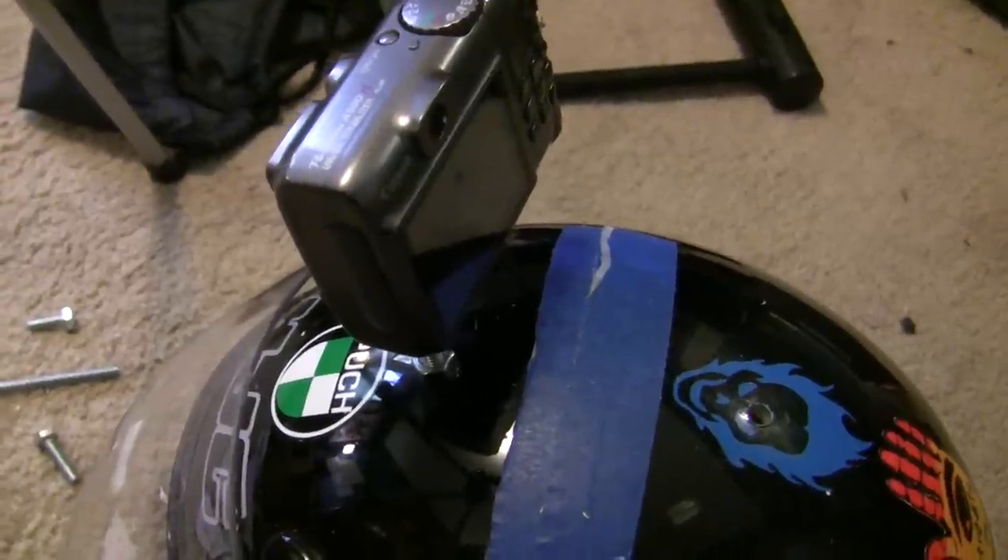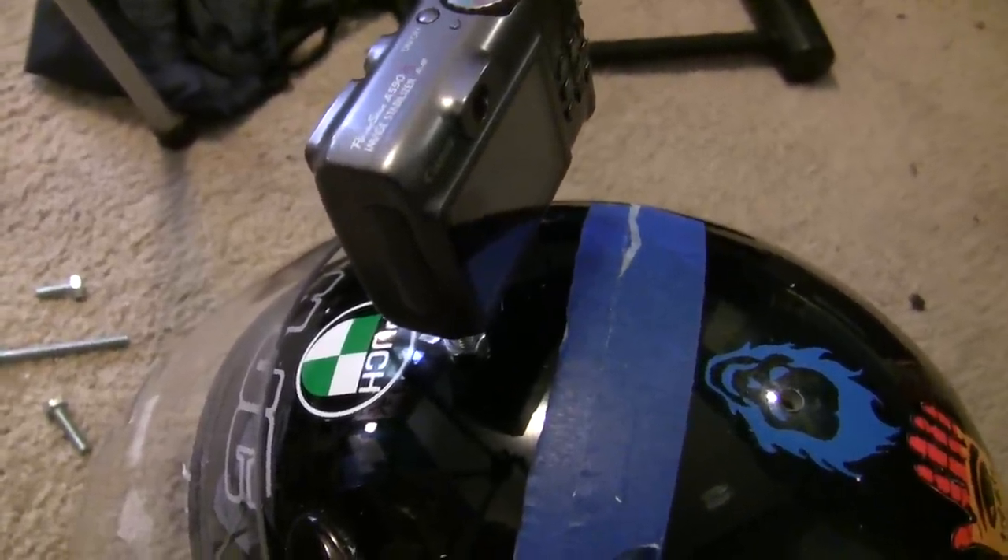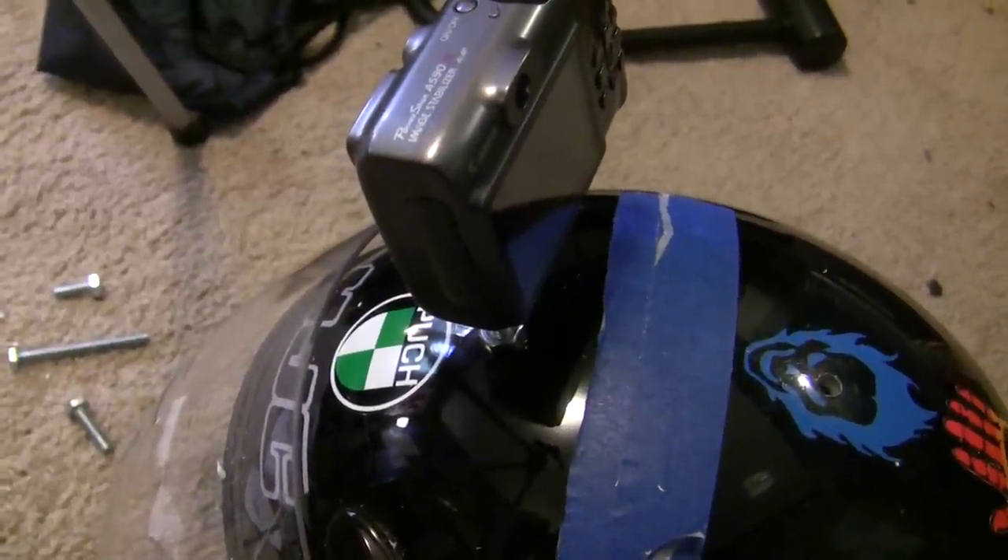Well, that looks sort of okay for a still camera. Let's go see how it measures up with my really nice high definition camera mounted up there. Oh goodness.